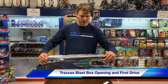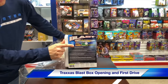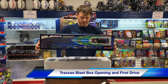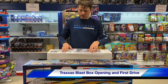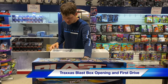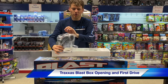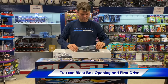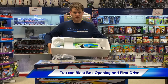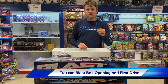They come in a couple colors. This particular one is the green — you can see there's orange and green. I'll just slip the cover off here. Inside you're going to get your manual, a charger, as well as a tool kit. You get the very nice TQ Traxxas transmitter radio, and some extra pieces as well.